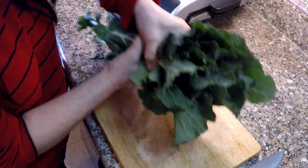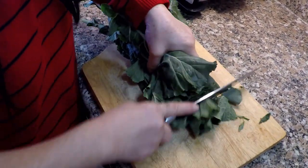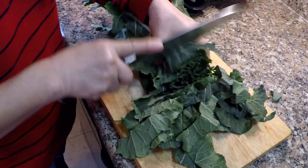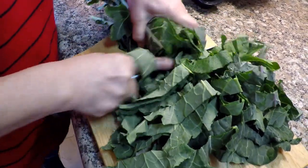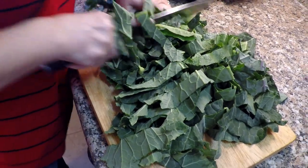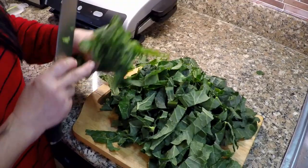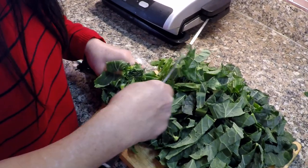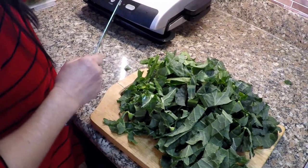She just bunches it all together, kind of rolls it up nice and tight. You can add the whole thing if you want to. I often do when I'm making soups — I chop up the stems as well. They become soft, almost like a green bean, when you add them in.